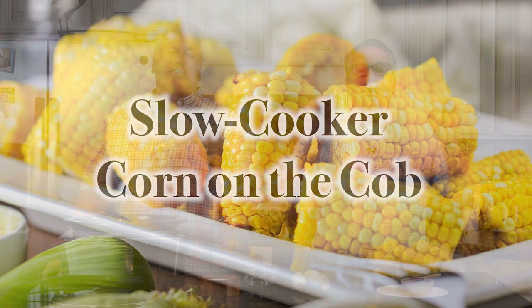Hey everybody! Welcome to How to Feed a Loon. I'm Chris and I'm Wesley, the corny loon. Folks, we are so excited today because we are going to show you how to make one of the most delicious summertime — any time of the year — picnic, gathering recipes. It's so delicious. We are making our incredible slow cooker corn on the cob.